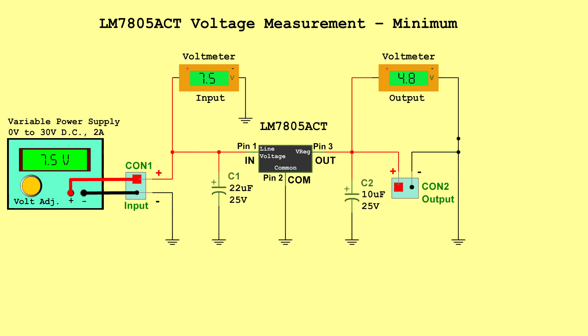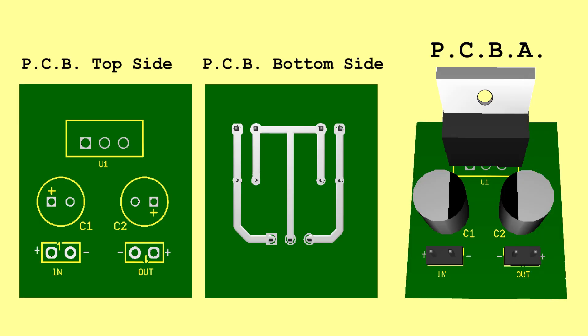LM7805ACT Voltage Measurements: Minimum — Input 7.5 Volts, Output 4.8 Volts. Typical — Input 13.75 Volts, Output 5.0 Volts. Maximum — Input 20.0 Volts, Output 5.2 Volts. PCB.